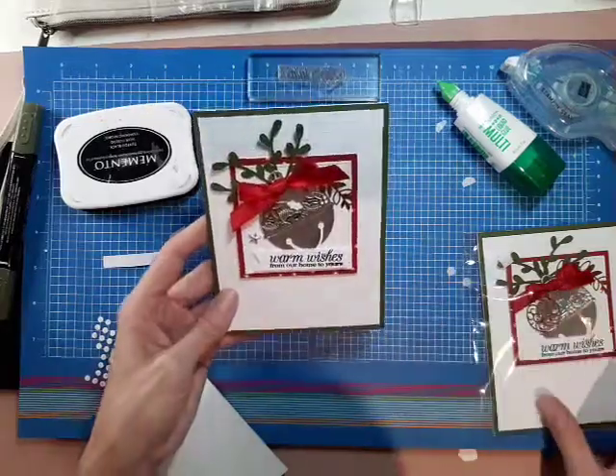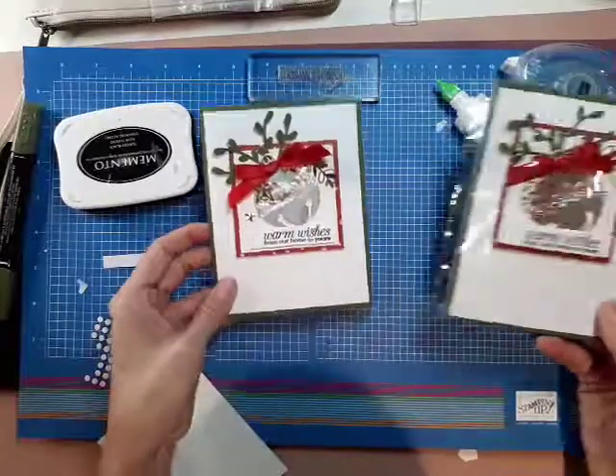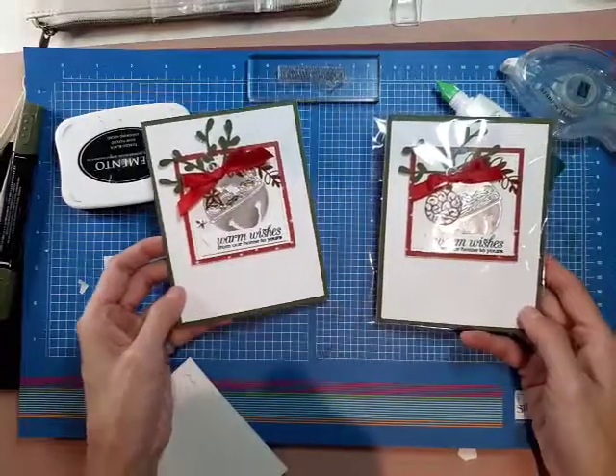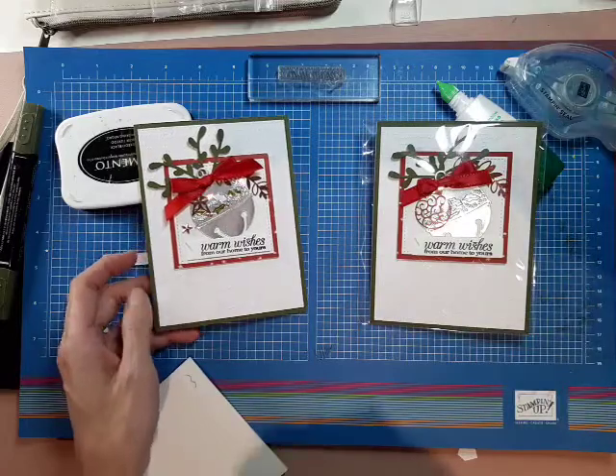So there we go — that's our finished card, and that was our sample card. Thanks for joining me and hope you have a great evening. Bye for now.